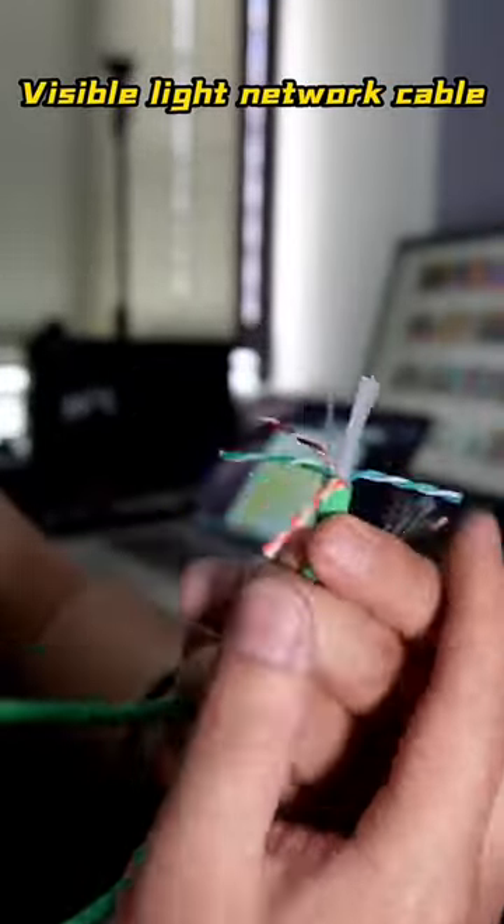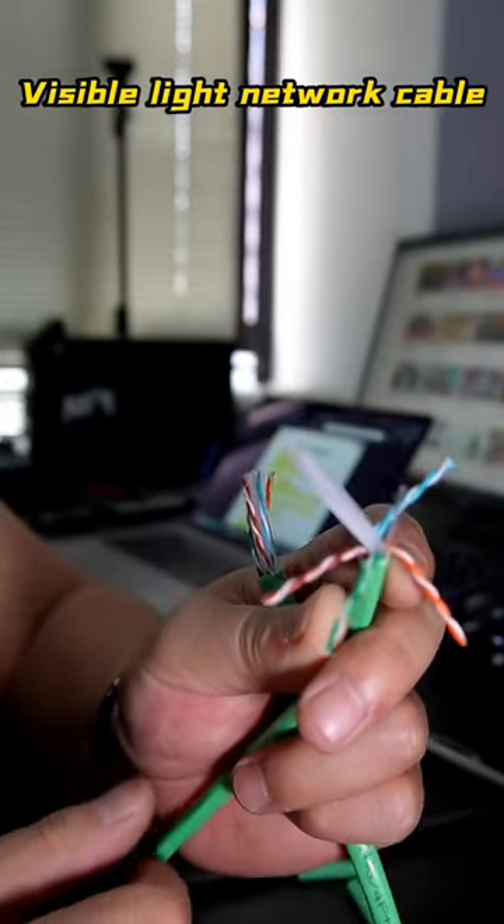This cable contains a transparent plastic stick inside it. What is its purpose? Let's take a look.